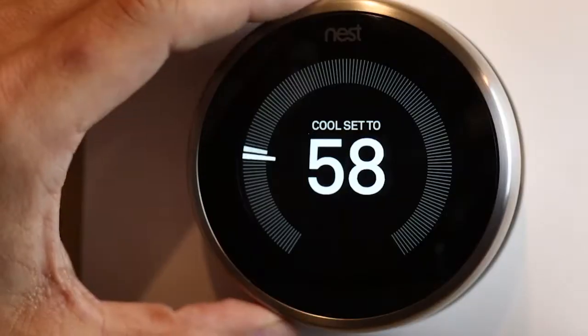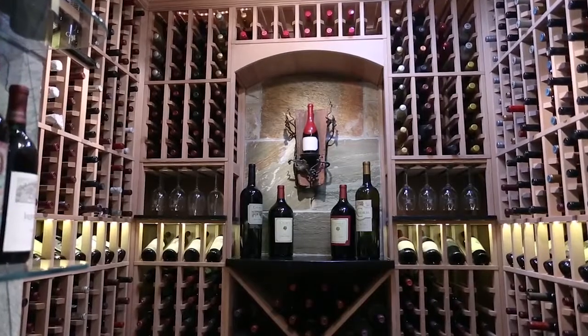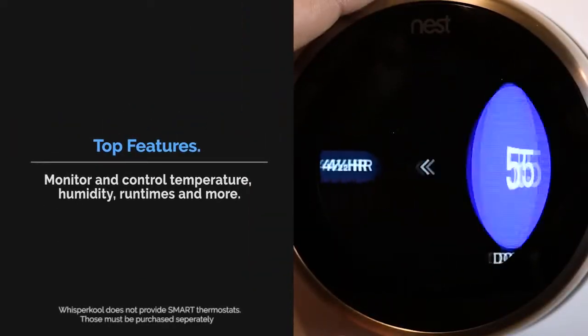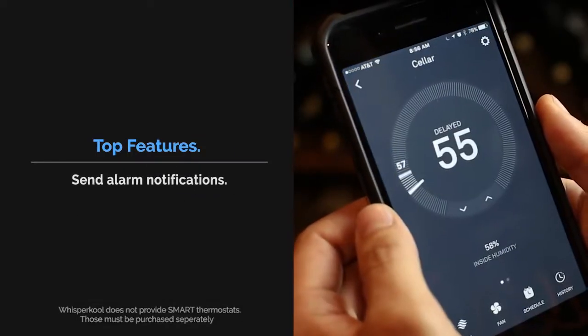Modern day thermostat technology now allows you to automate and monitor your home environment remotely from any connected mobile device. A Wi-Fi enabled thermostat permits you to monitor or control temperature, humidity, run times, and more. Some can even send alarms and notifications.